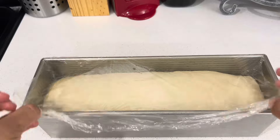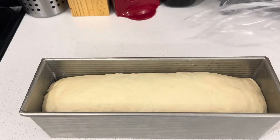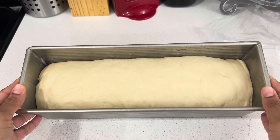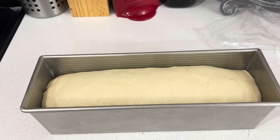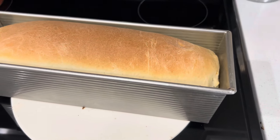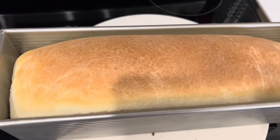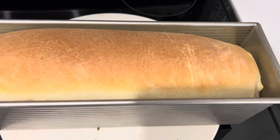My bread has risen after 30 minutes, so I'm just going to pop this in the oven at 350 degrees for 30 minutes. This is it — I just took the bread out of the oven and it is smelling so, so good.